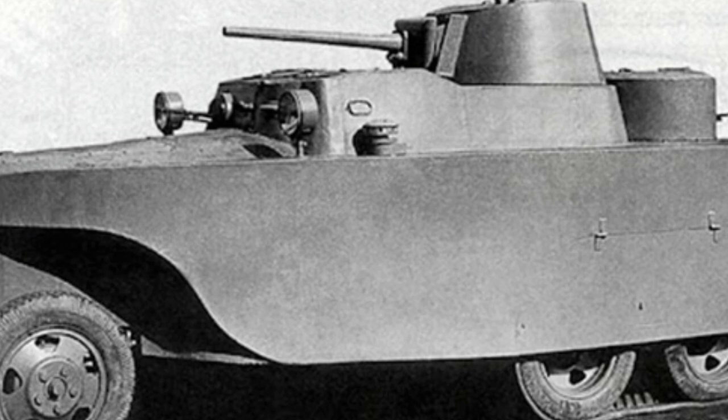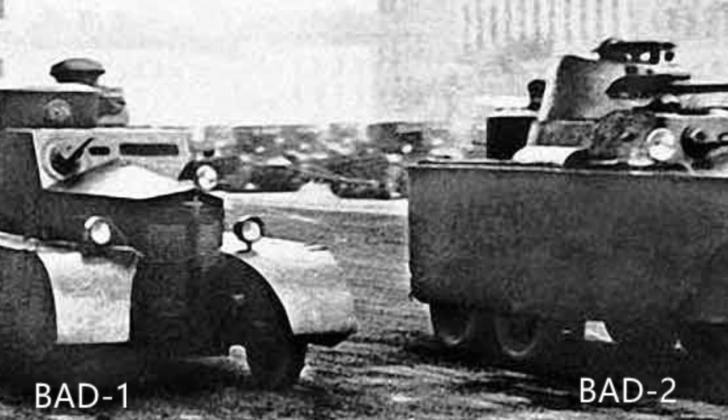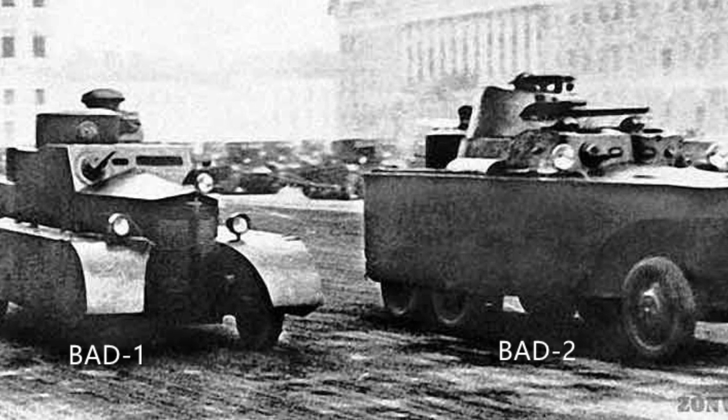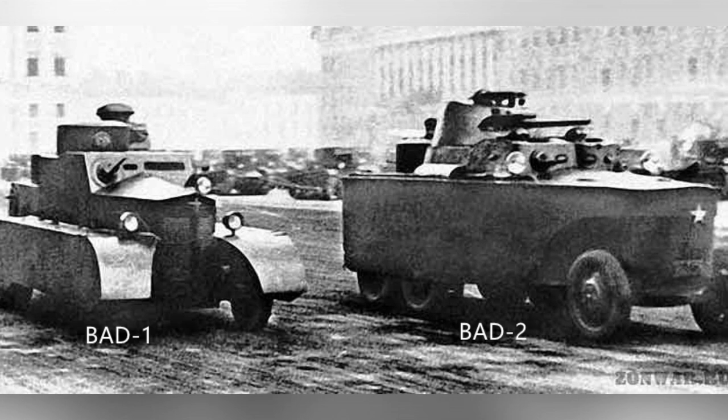The BAD-2 largely followed the layout of the BAD-1, using a Ford Timken Company-produced 3-axle 6x4 truck chassis. At that time, the Soviet Union imported a large number of such vehicles, making them suitable for conversion into armored vehicles.